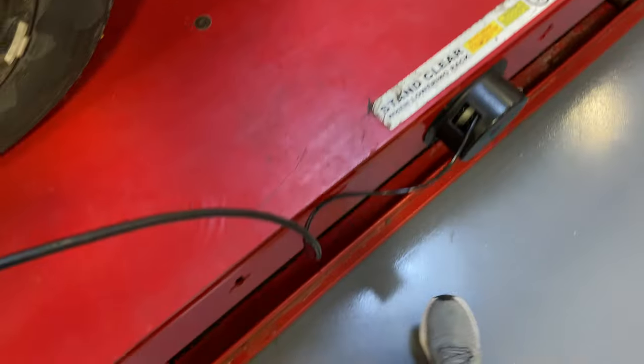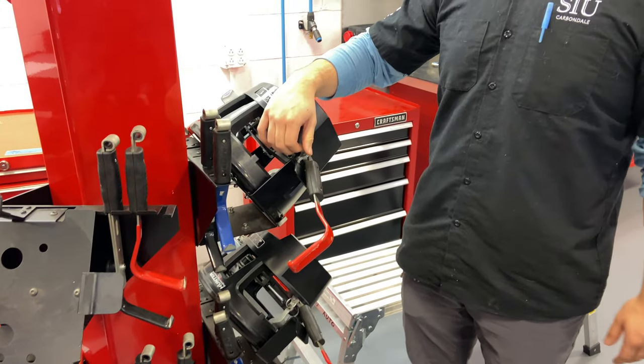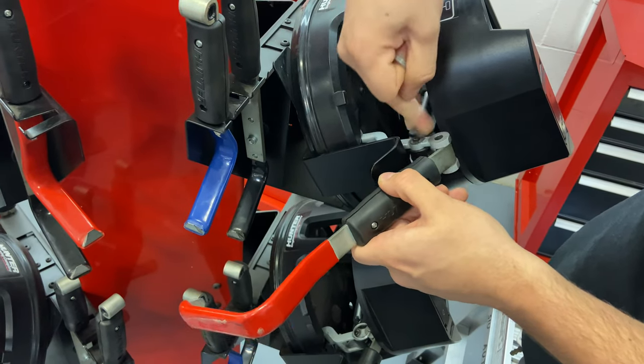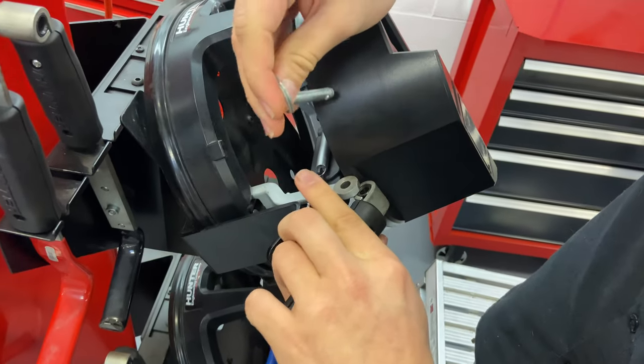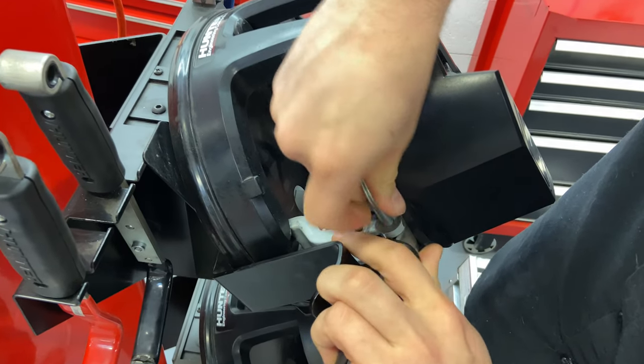Retract this back into its holder. Should you need to change the arms on the wheel sensor, you're going to pull this pin out, put in the new arm, and slide it back in.